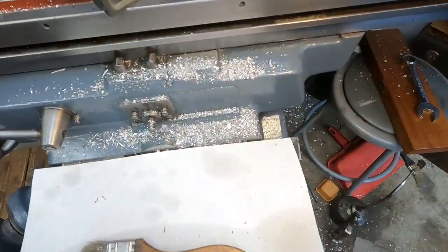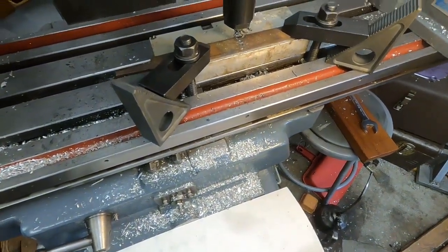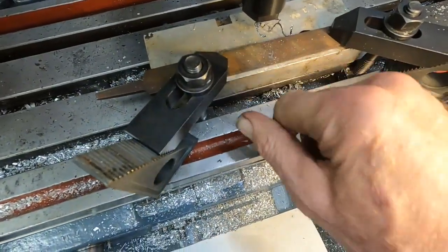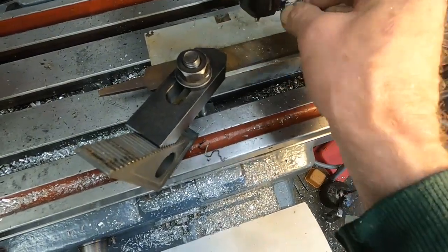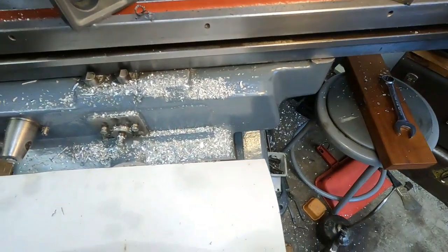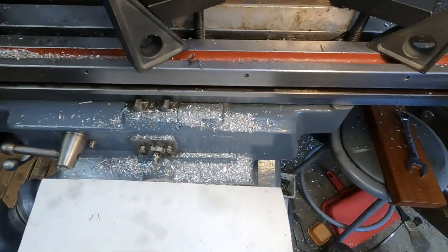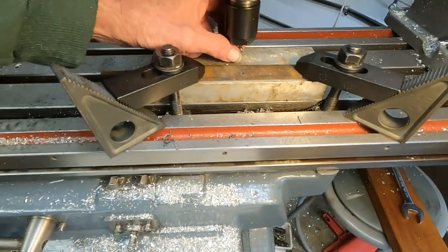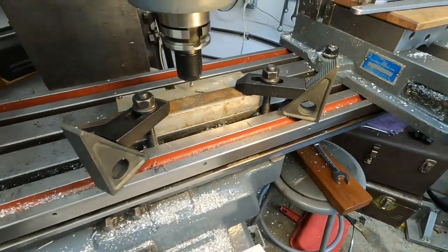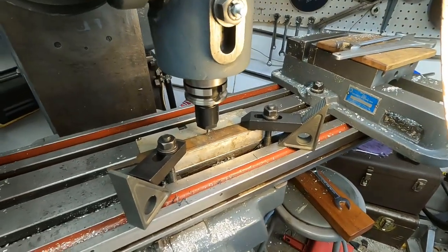Let's make sure that there indeed is a hole. How about that — not too bad! I wonder how sharp that drill still is. Checking it here. Let's try another hole.